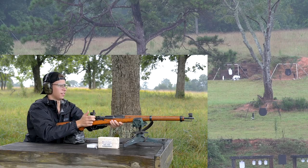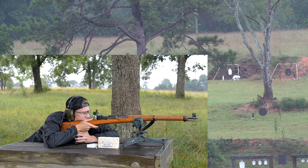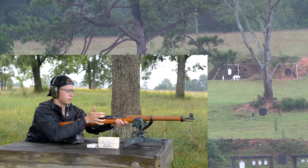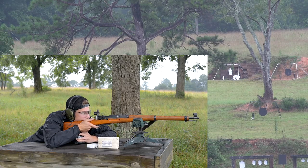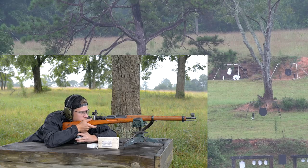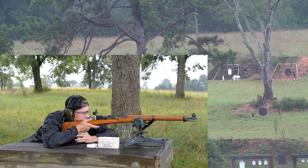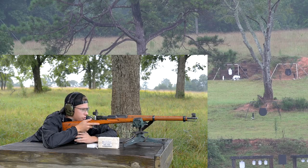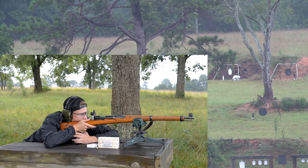That shot hit about nine inches to the right, oddly enough. I definitely pulled that one. It's okay. Pretty hard-kicking little gun. There we go. Yeah, now you're getting a little bit of horizontal stringing. I don't know if that's trigger control — I mean, the wind's not really blowing. That's just me. It's pretty easy to call your shots with this gun though. That is nice.